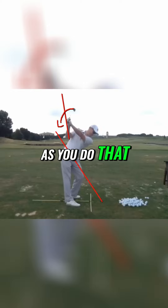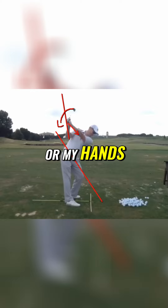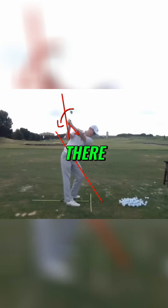As you do that, the butt of the club, or my handle, or my hands, is going to come down this way — right?